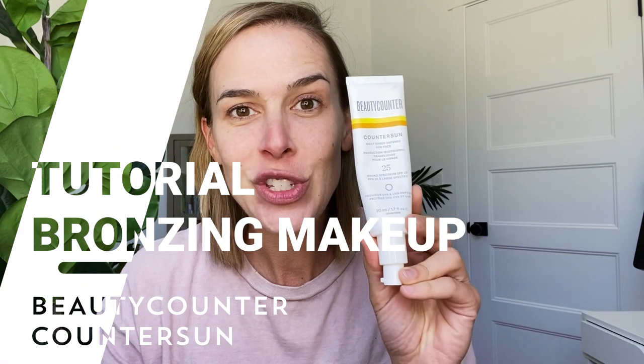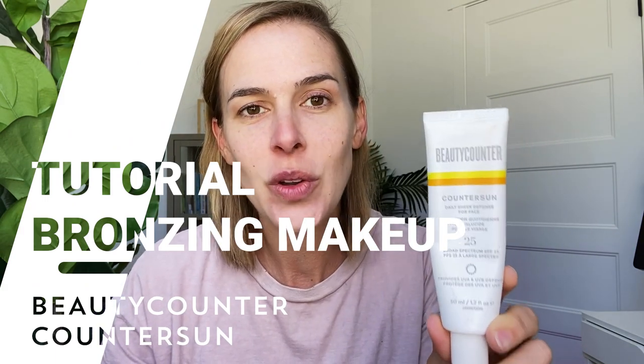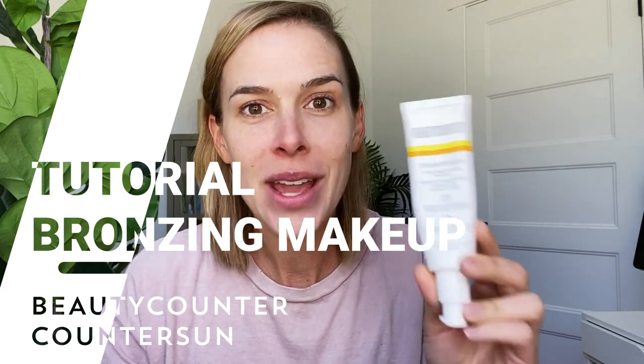First I like to hydrate my skin and also protect it from the sun with a sunscreen. I use CounterSun Defense from Beautycounter. I love it — it's SPF 25 and it really hydrates my skin so well. It has mineral zinc, so it's a completely natural mineral-based sunscreen. A lot of sunscreens can feel sticky or too greasy, but this is just the perfect hydration level where my skin doesn't feel greasy afterwards. So I apply this all over.